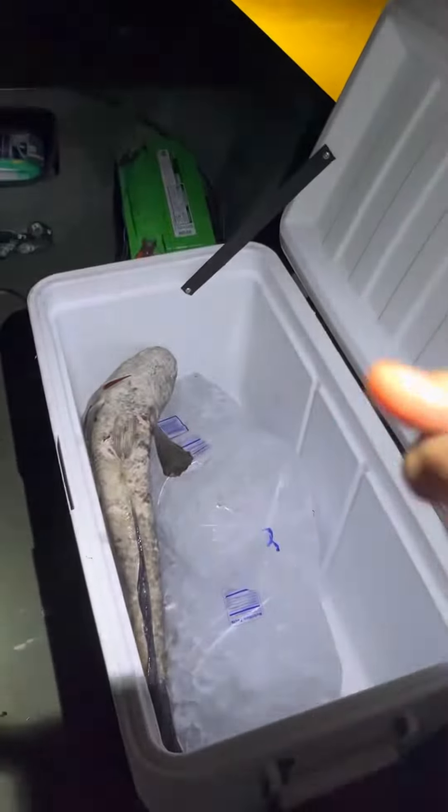Alright, throw him in a cooler, let him chill out and I'll take another video. Good job. Let me see — look at mine compared to yours, besides that thing. Noah.